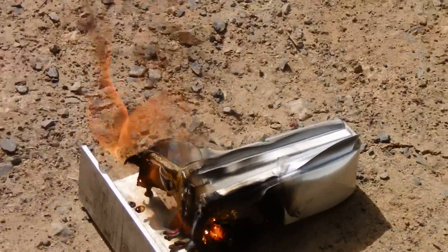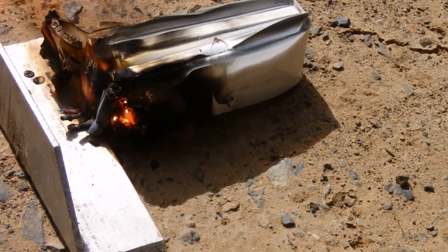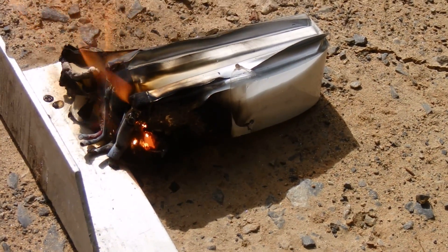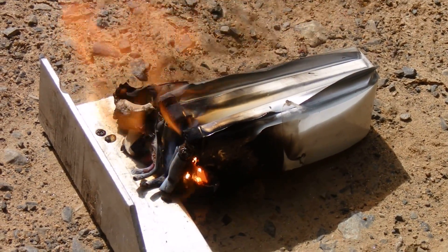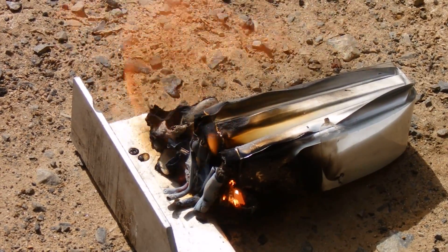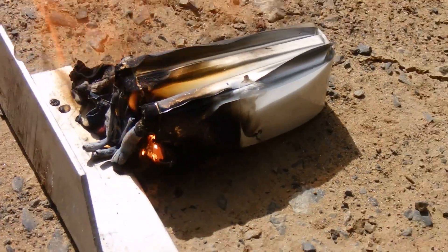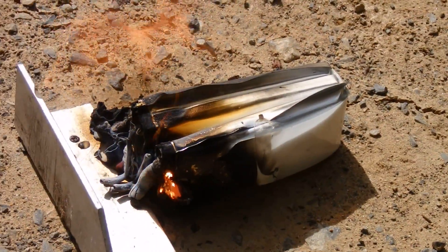I thought I was going to have to chop it up with a machete, but all I really needed to do is just push it down with my foot a little bit and get the heck away. It's a pretty fierce looking fire. It's glowing inside. I'm thinking that once it gets going, it's pretty much self-sustaining — it's just going to keep going. Lovely day for a lipo fire.